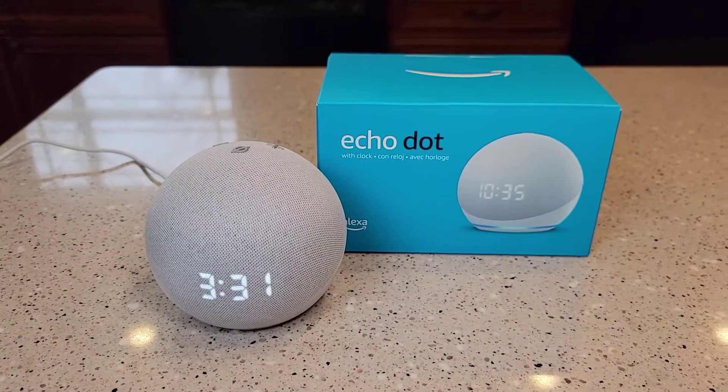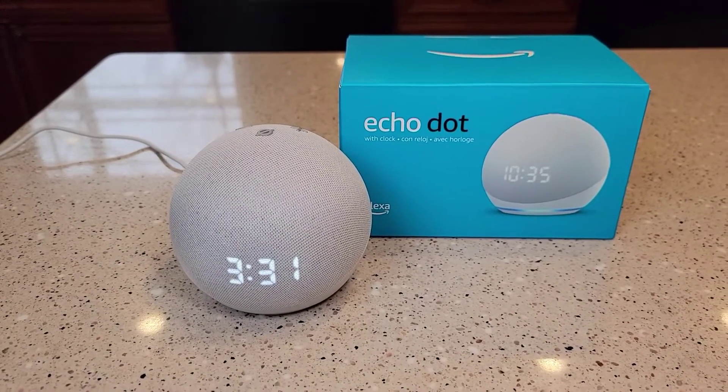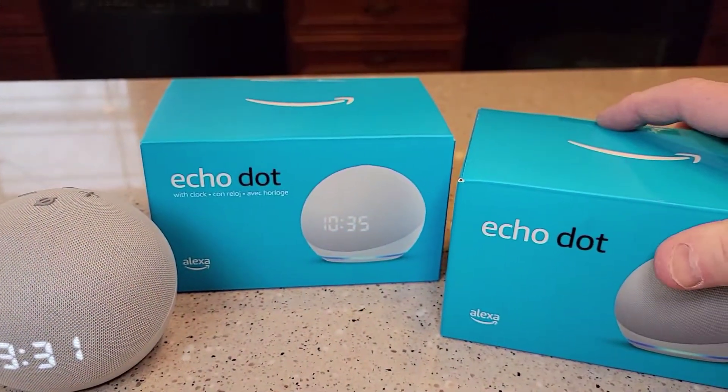Again, this is Just a Dad. This was just an unboxing, kind of a quick setup. I wanted to show everybody what that clock looked like. Please like and subscribe, and thank you for watching. I'm also going to do a comparison video with the other Echo Dot without the clock.